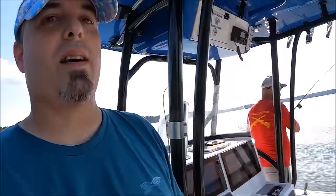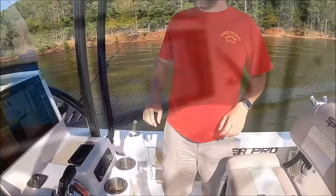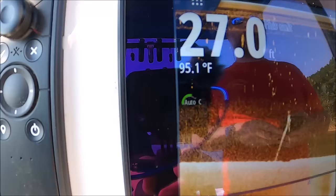Holding him and reviving him at the surface — you're not doing him any favors, it's actually 95 right now. He'll cook his brain. Get him down to that cooler water. There's a couple fish down below 15 feet. Way over a tree right there — don't miss a fish.